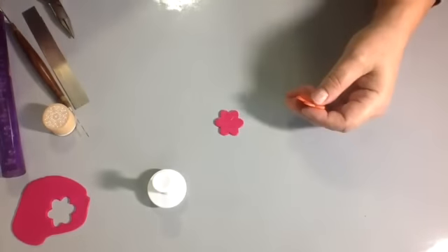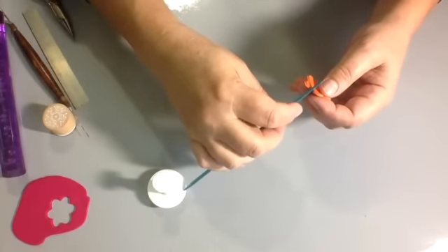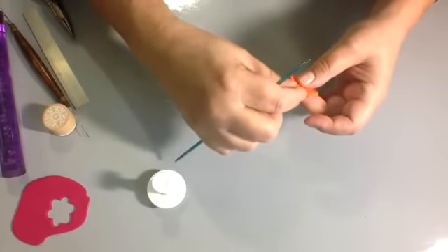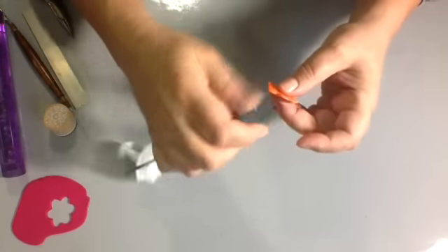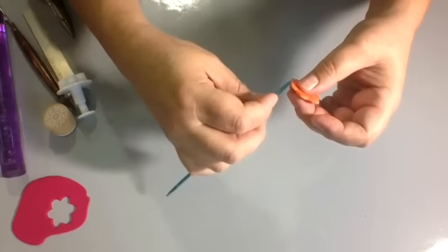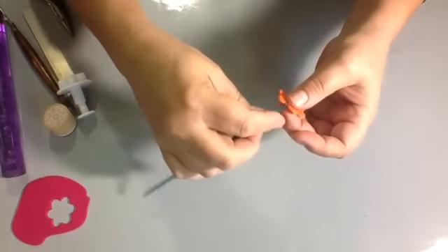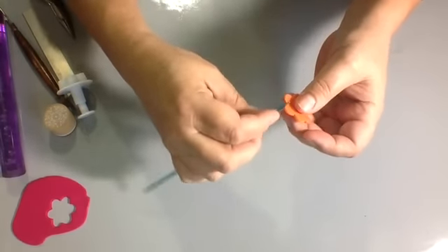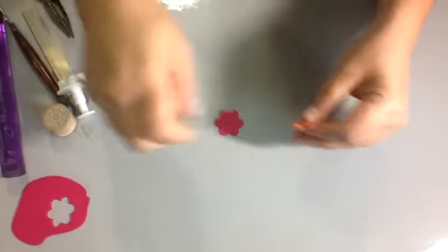You may need to clean up your edges if there's any extra clay. I use my needle tool or my knitting needle and kind of roll it on the edges until I get it as clean as I like. If there's any extra, you can always cut it off. It's just important to get it clean before you work with it so that it looks nice as a finished product. You can peel away any extra clay or cut it off.